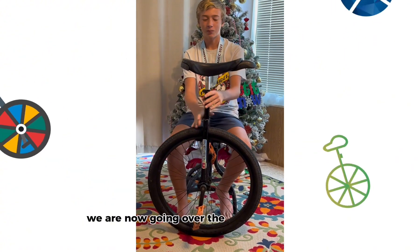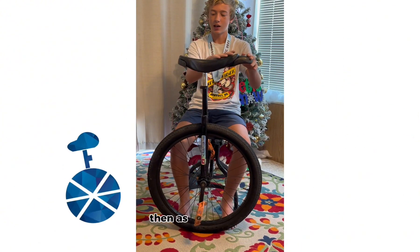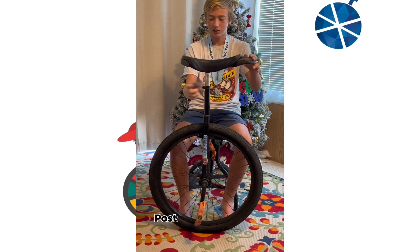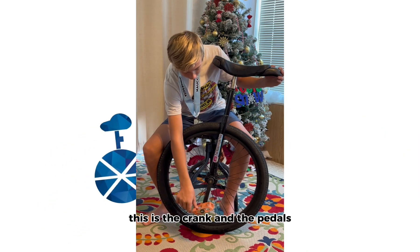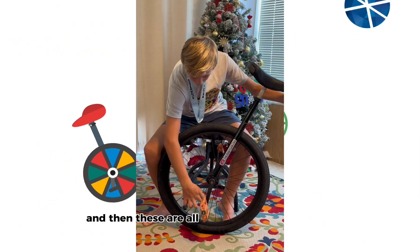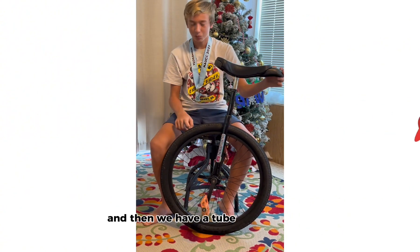We are now going over the parts of the unicycle. Right here is the front and back bumper, then it has the seat, the seat post, seat post clamp, the frame. This is the crank and the pedals, and then these are all spokes coming to the rim, and then we have a tube inside this tire.